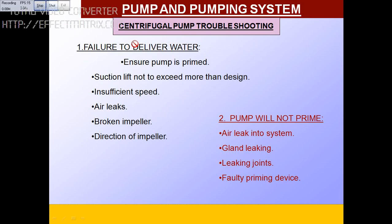Welcome to Marine Tech. Today I would like to explain some of the troubleshooting with respect to centrifugal pumps, because most junior engineers or trainee engineers need to know the basics.